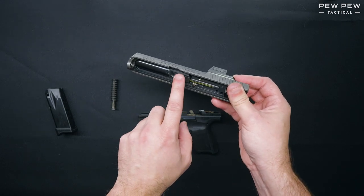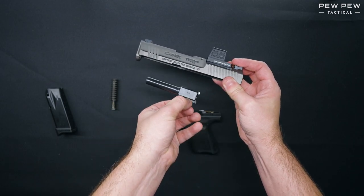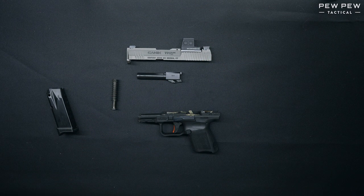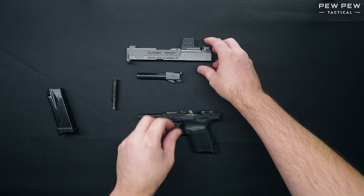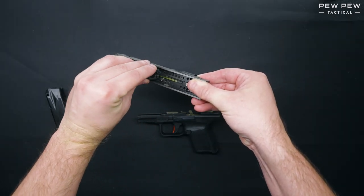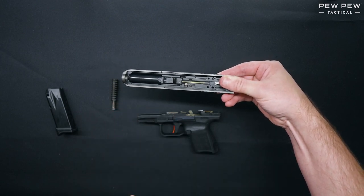Next, we're going to remove the barrel by slightly pushing forward and dropping it out of the bottom of the slide. That is the disassembly procedure for the Canik TP9 Elite SC. For reassembly, we're going to take the barrel and insert it into the slide and drop it down and push back until you hear it lock into place.